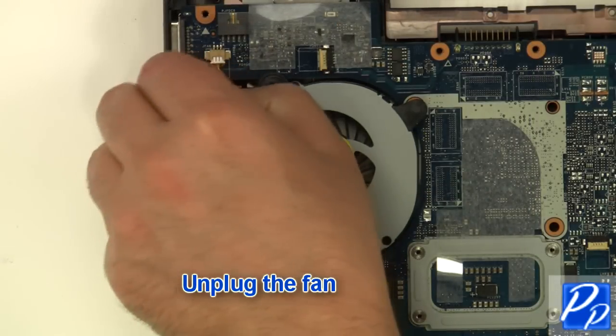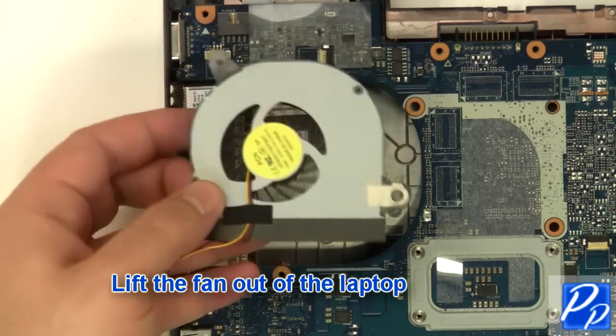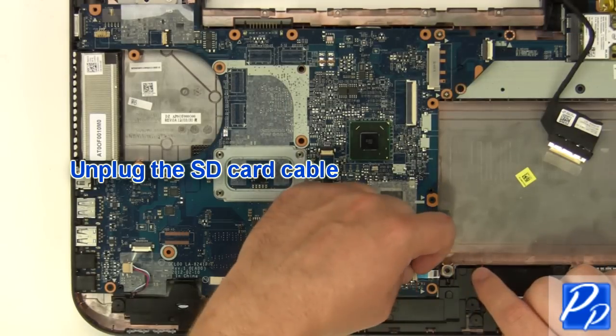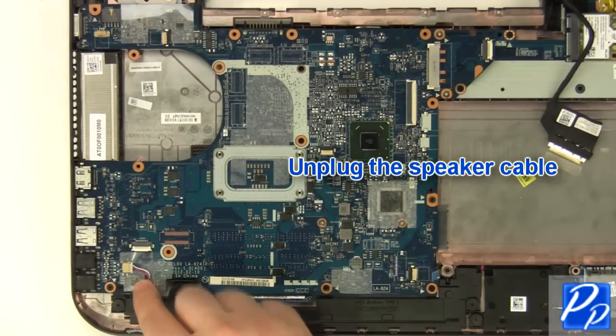Unplug the fan. Remove the fan from the laptop. Unplug the LCD cable. Unplug the SD card cable. Unplug the speaker cable.